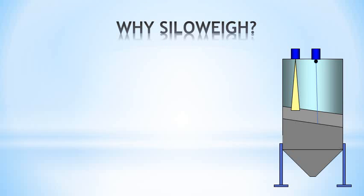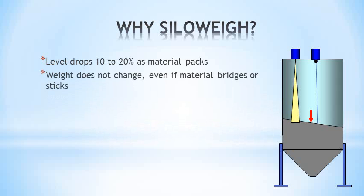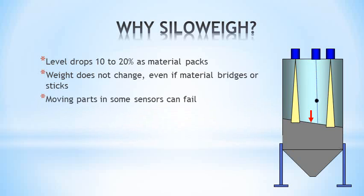Did you consider the errors in level measurement? Cement packs by about 20% as it settles. Weight does not change. Levels can be different across the silo, creating more errors, and mechanical systems have moving parts that can fail.